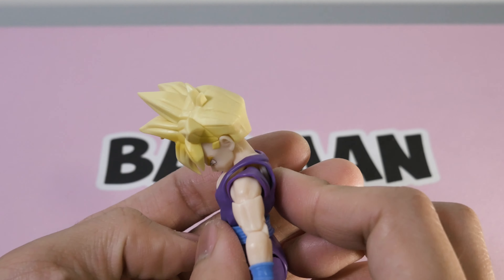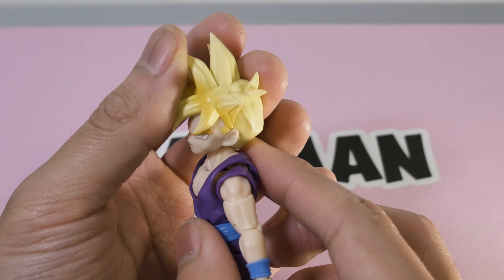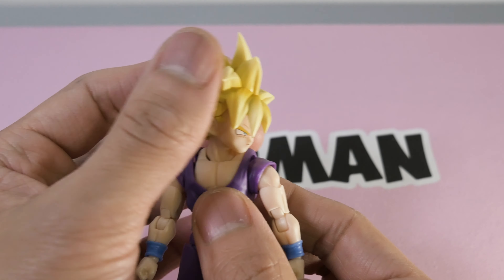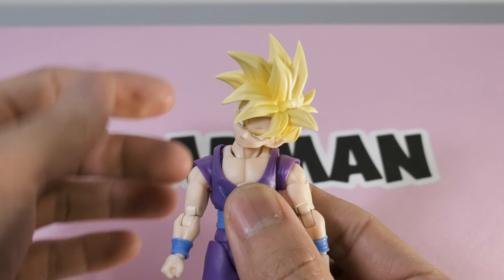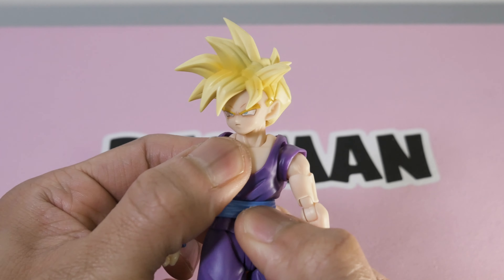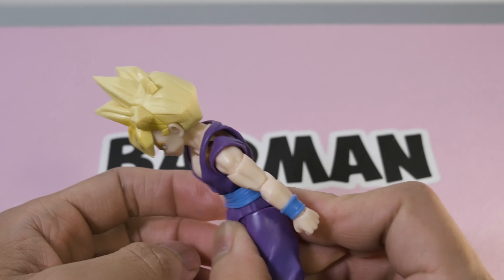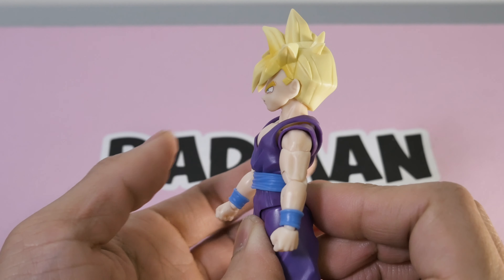Going into articulation now — his head goes all the way down, head goes up before being stopped by the hair in the back, that's okay. Side to side tilting — yeah, that's pretty good. Into the torso diaphragm we can twist above and below the belt; doesn't add too much crunch. Forward, goes back — that's okay.